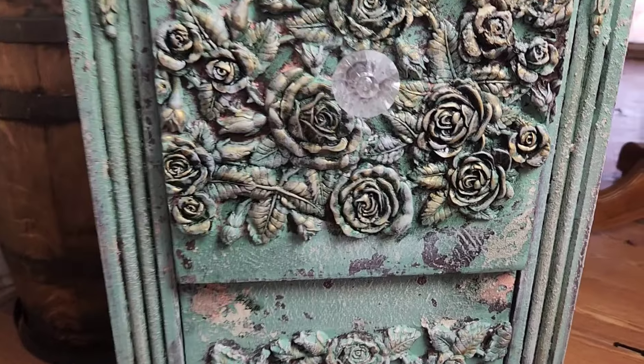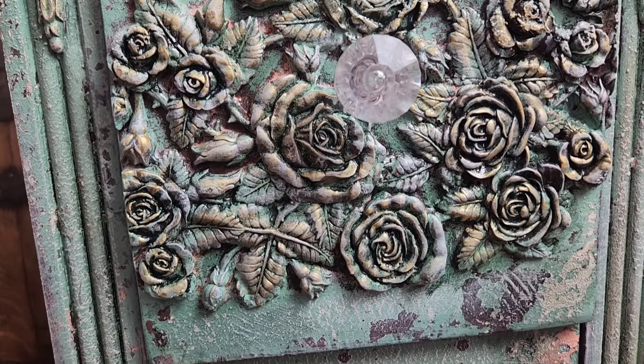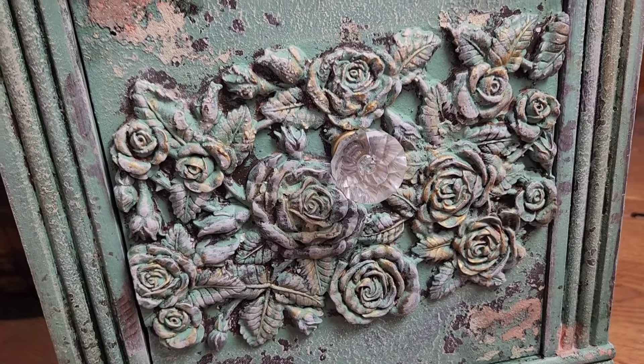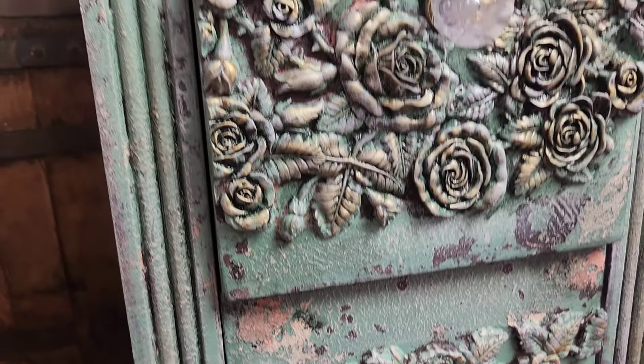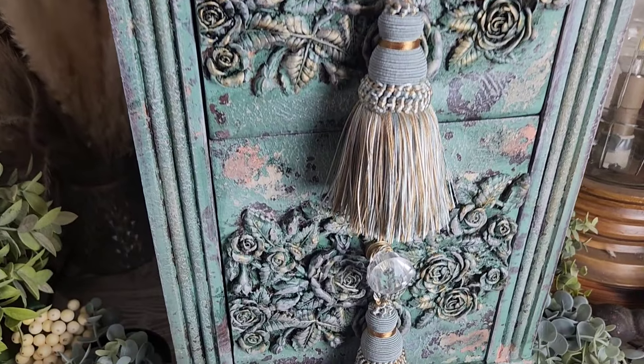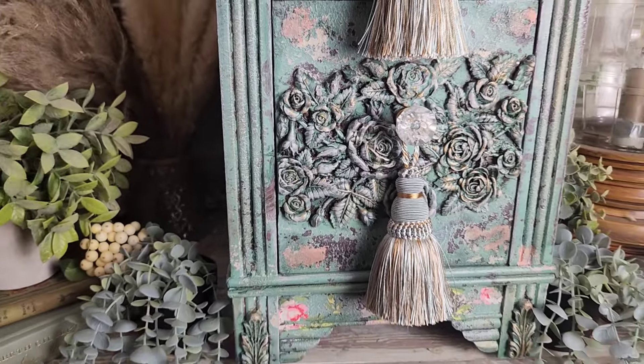I also glazed these molds as well, and you can definitely see a difference between the top and the bottom mold. After adding some new crystal hardware and some tassels, this is the complete shabby chic vintage inspired redesign.